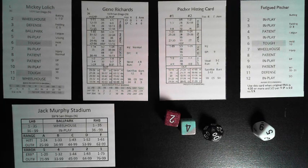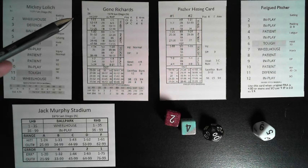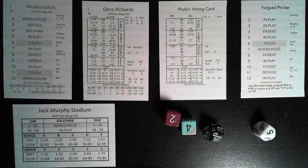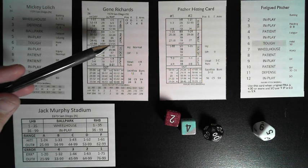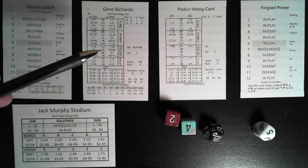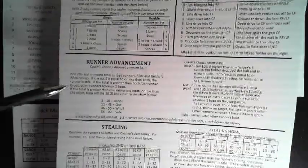With two outs, or when the hit comes from the batter's wheelhouse section or the pitcher's wheelhouse, runners get an extra base. When the hit result comes from the batter's patient section, the lead runner has the option to advance the same number of bases as the hit and attempt an extra base — refer to the runner advancement coach's choice attempt-an-extra-base chart for additional details.